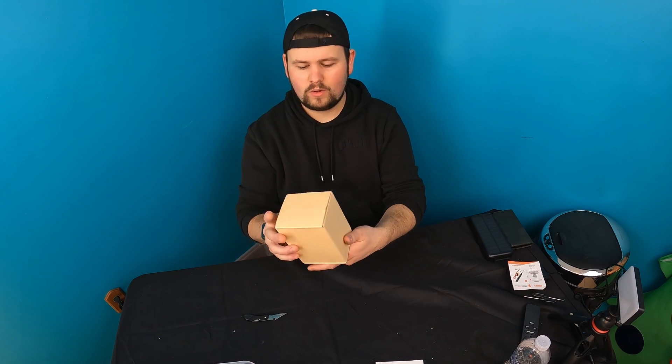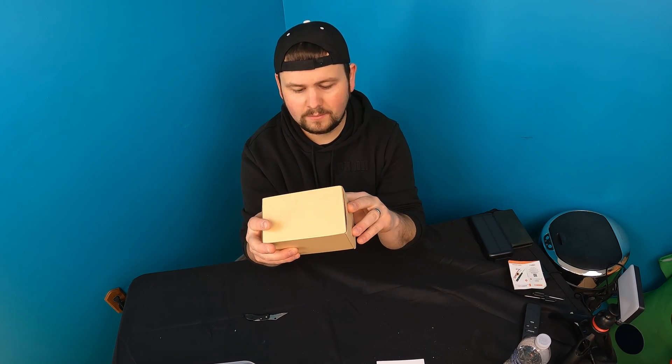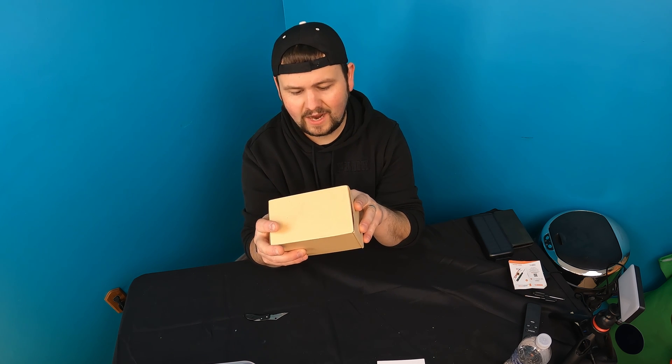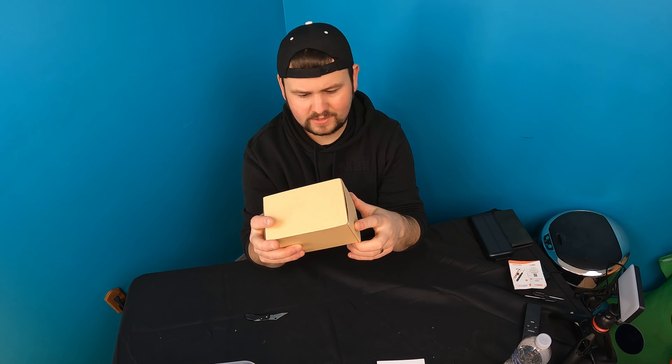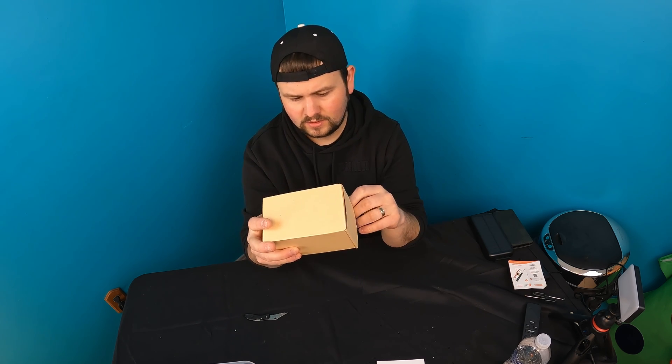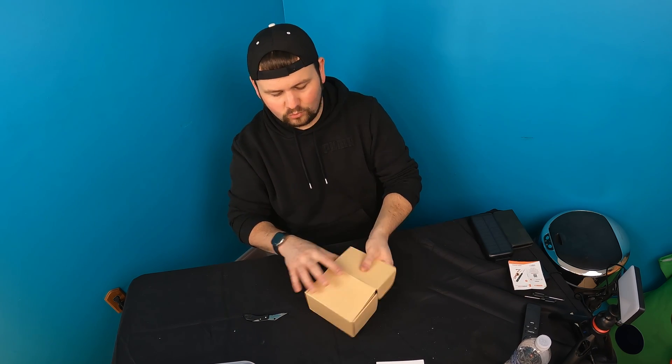Hello everyone and welcome back to another unboxing video. Today we're checking out this door chime — it's a wireless door chime with 900 range alert for your business, five volumes, and so much more. So let's get right to the video.